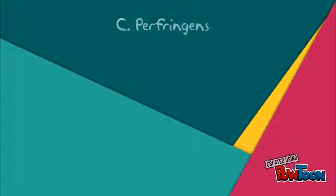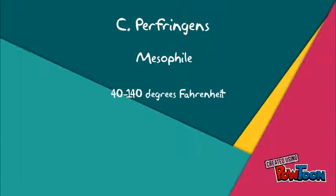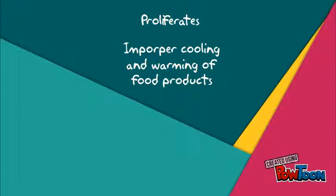To reiterate, C. perfringens is a mesophile that grows best between 40 and 140 degrees Fahrenheit, or 4 to 60 degrees Celsius. C. perfringens usually proliferates during improper cooling and warming of food products.